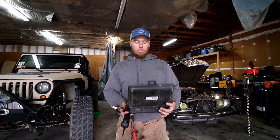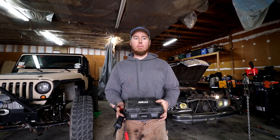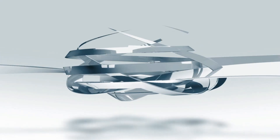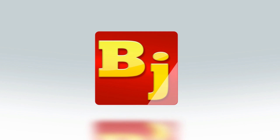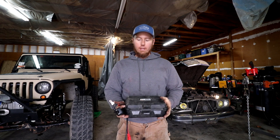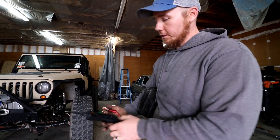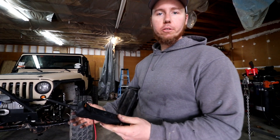How's it going? This is Nate with Bleepin' Jeep. Today we're going to talk about the Power Probe. If you haven't used one before or even heard of it, it's kind of like a test light with some extra features.